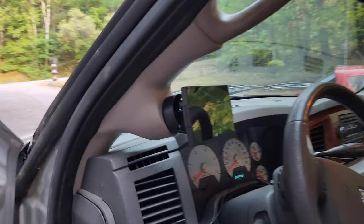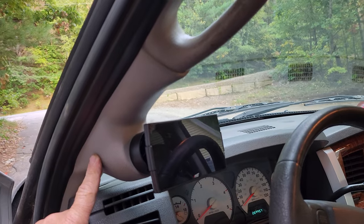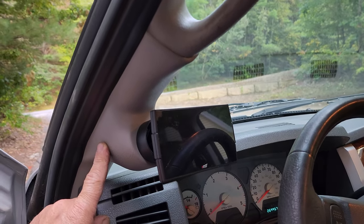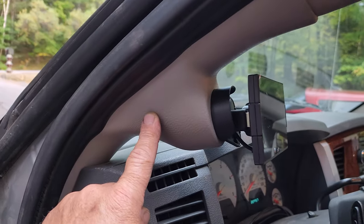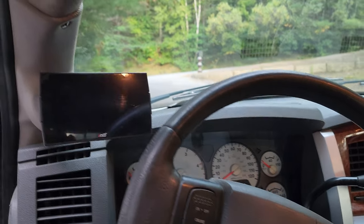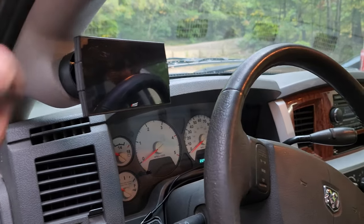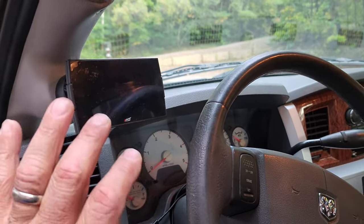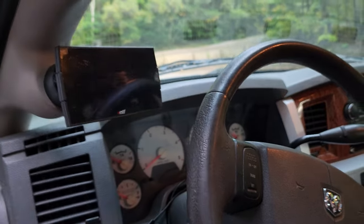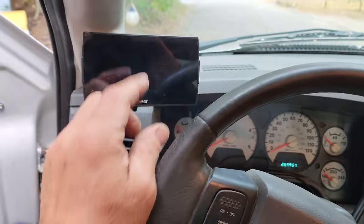Here is the pillar pod mount on my 2007 and a half Dodge Ram — it was a birthday present. I installed it and I love this thing. It's much cleaner than having a suction cup on the dashboard, and it's a lot easier to reach from the sitting position of the truck.